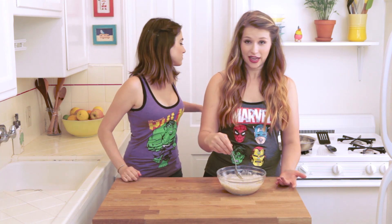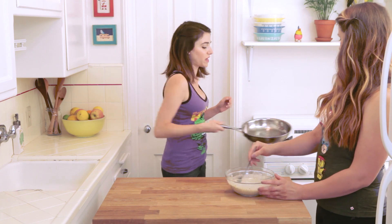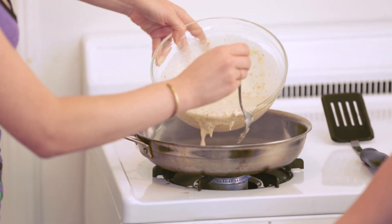And a tablespoon of flaxseed so that you poop really well tomorrow. We have just enough coconut oil to cover the bottom of the pan, and then we put the pancake in. Put a quarter of it in the pan to make the pancake.